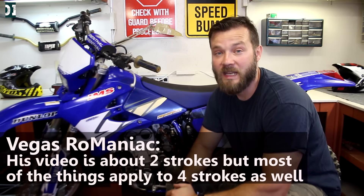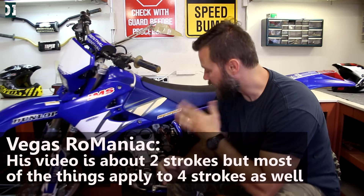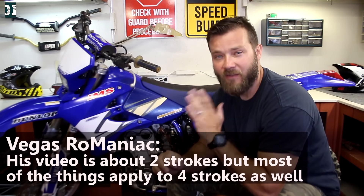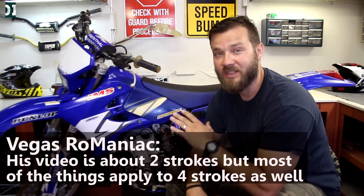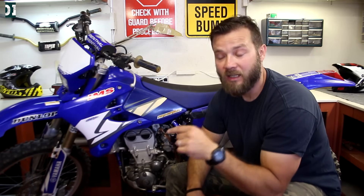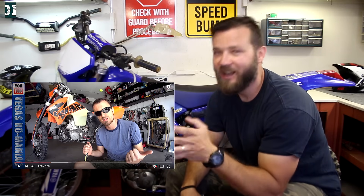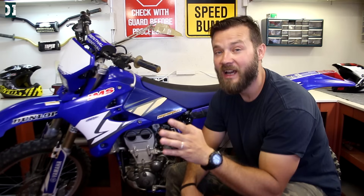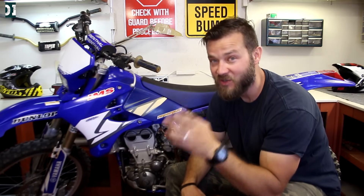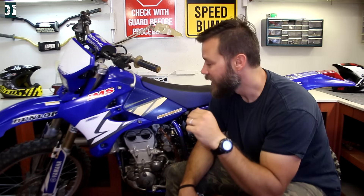My friend and fellow YouTuber Vegas Romaniacs did a really good video where he compiled a list of all the possible things that might go wrong with your carburetor, engine, or everything else if you're not able to adjust your idle or get the jetting right. I'll put his link below in the description — this guy knows what he's talking about and his channel is very interesting.